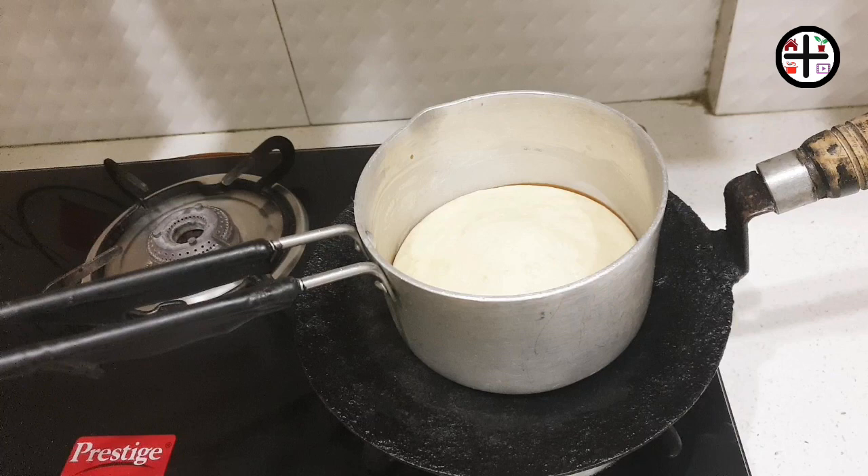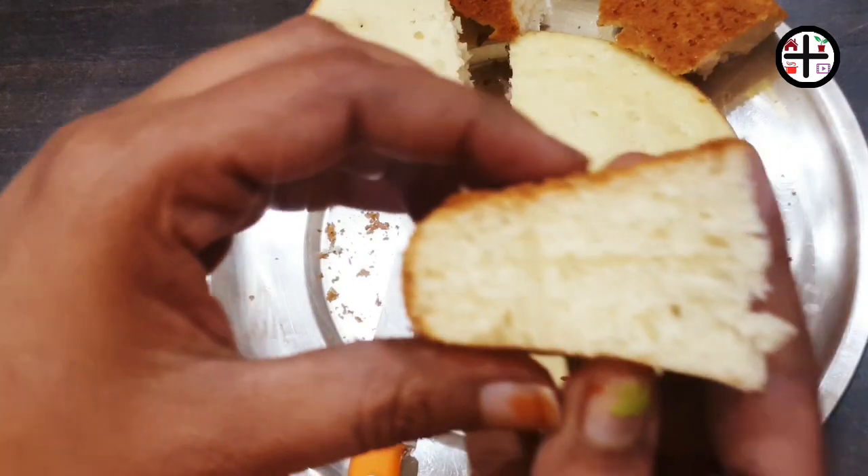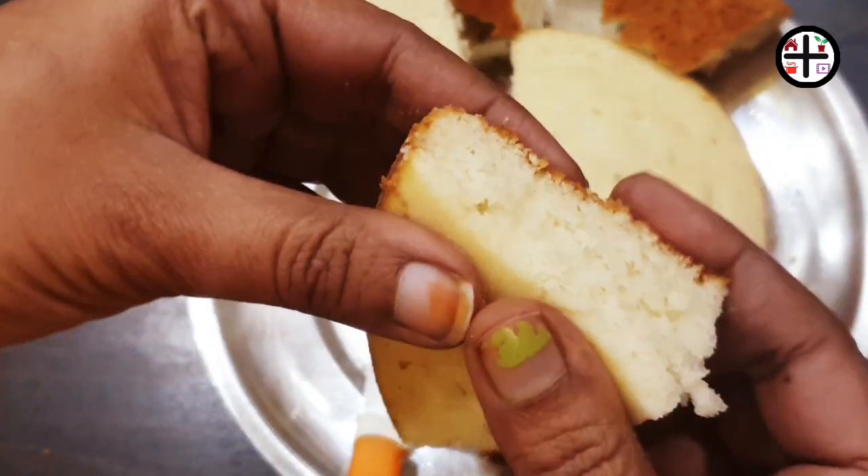Hello friends, I am going to try a vanilla sponge cake with egg in this video. If you want to choose this sponge cake texture, you will definitely want to try it. Let's get started.